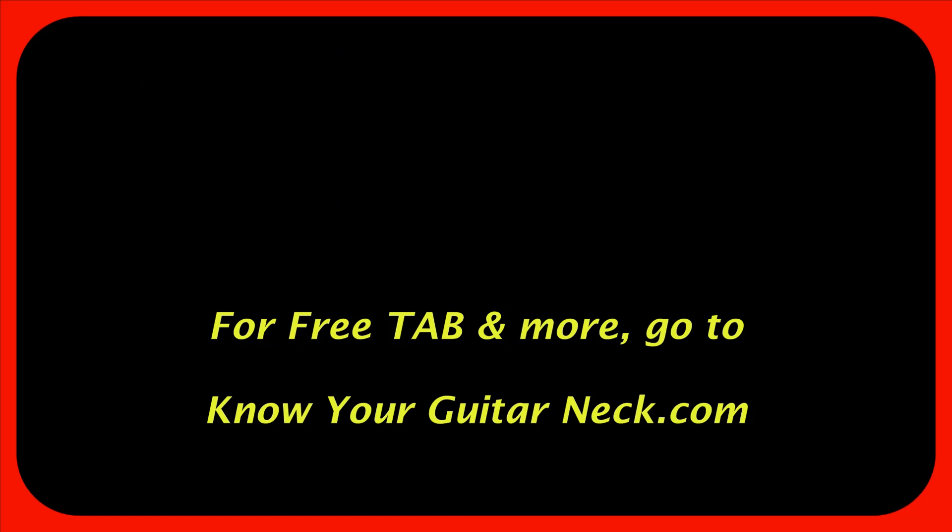If this sounds like you, click the photo to subscribe and click the website link below. Thanks for watching.